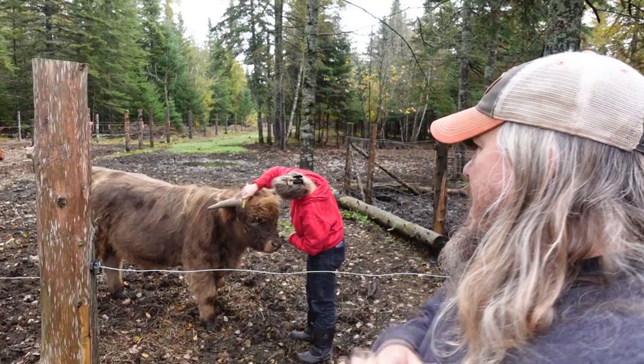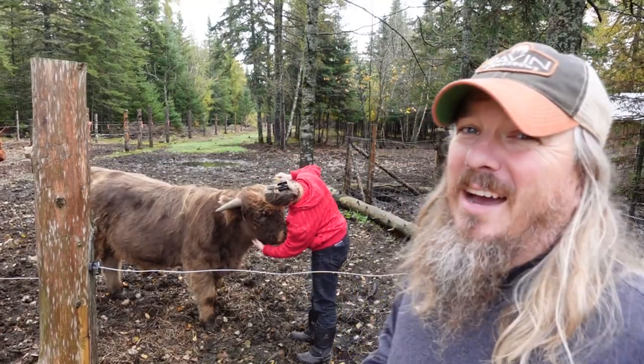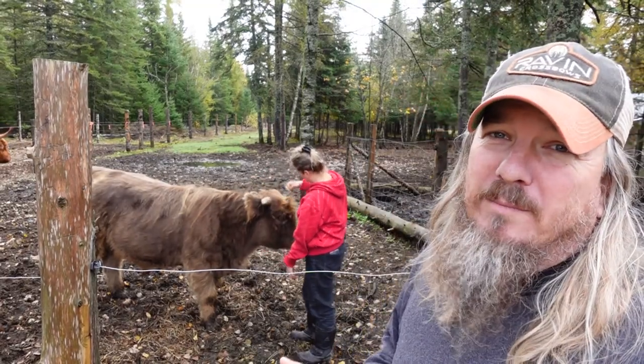Joe Beefy is our new bull that we got a little while ago, and he's really getting used to us now — really loves the petting and brushing. One of the reasons we can take advantage of this smoker so easily is because we built the Cool Bot cooler downstairs in the basement.